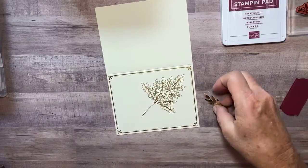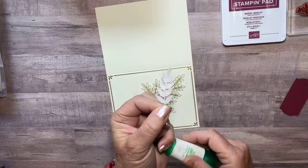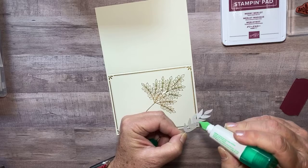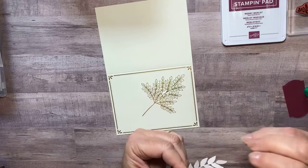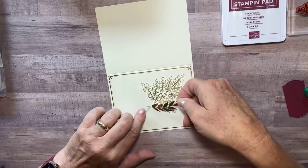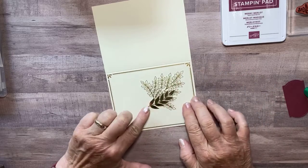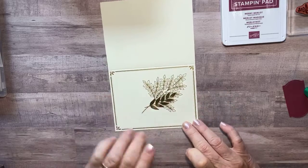Look how pretty that piece is on there — already the card's beautiful, I wouldn't have to do anything else. And then I took a little bit more solid cut, not quite so delicate. I'm going to put a little bit of liquid glue on the back and put him right there. Look how pretty that is — make sure he's on there. There we go.